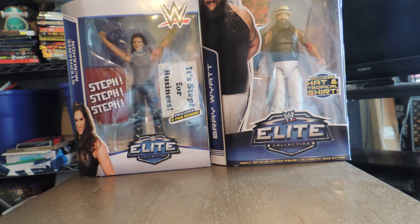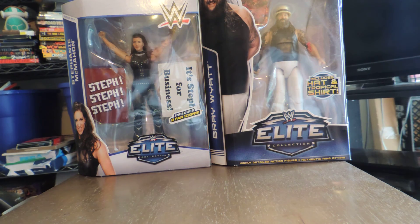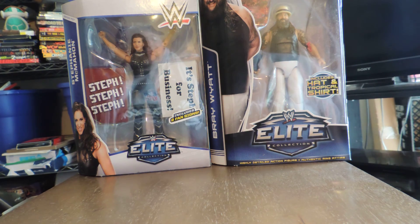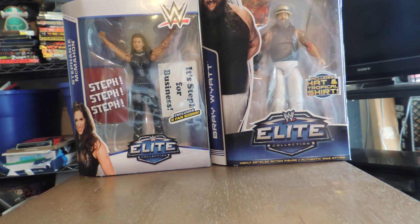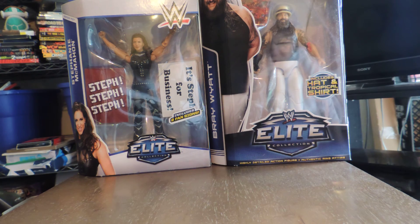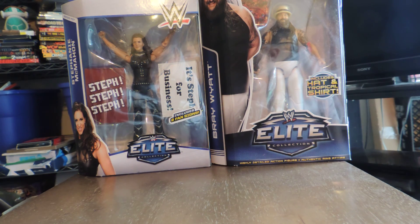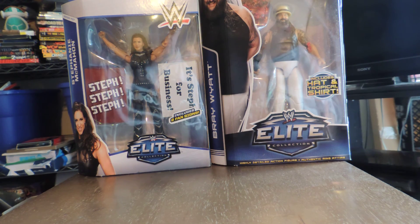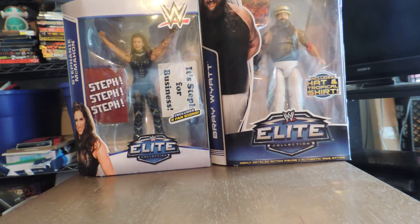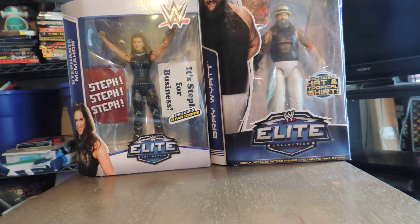For me, player collecting started back in the 70s. I've been collecting since 1977, and soon thereafter I really started following the Pittsburgh Pirates. My favorite player by far was a guy named Willie Stargell. Willie was a 1988 inductee into the Baseball Hall of Fame, and just my favorite player of all time. So every time I got a Willie, I would put that in my collection.